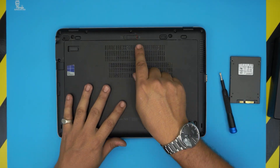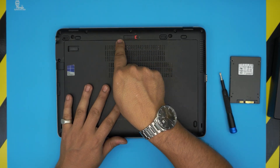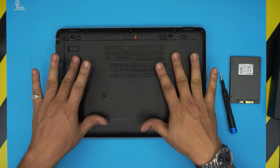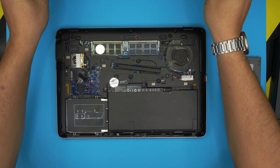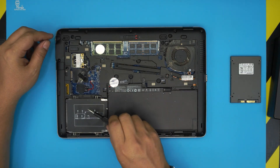To remove the bottom cover, simply pull the trigger toward this position, then slide it toward the front. Grab it from the bottom and bring it up. The hard drive is right there.